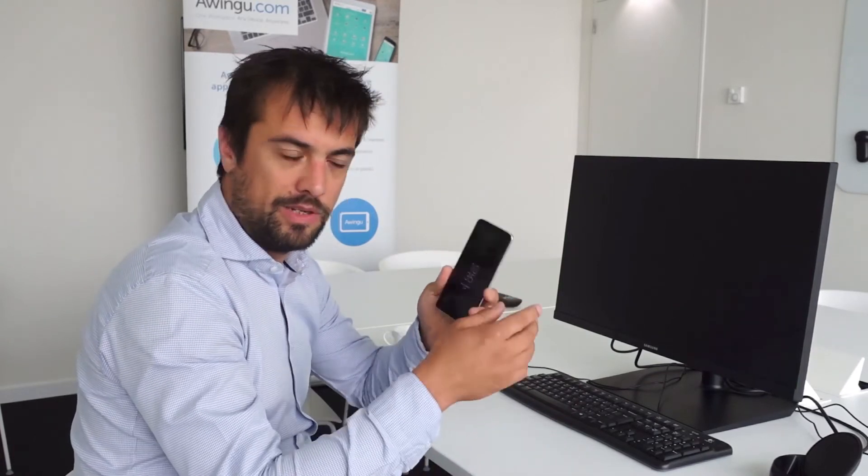Though Samsung mentioned some virtualization partners at launch, Owingo works perfectly with the DeX. Let me show you.